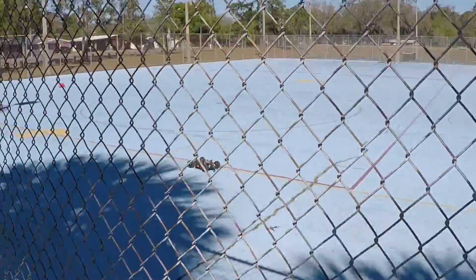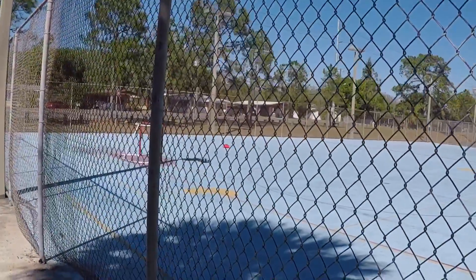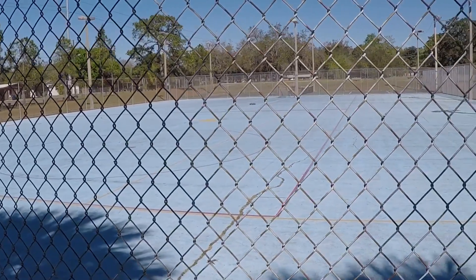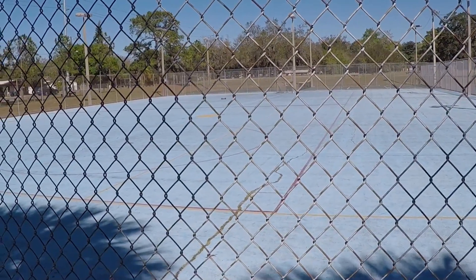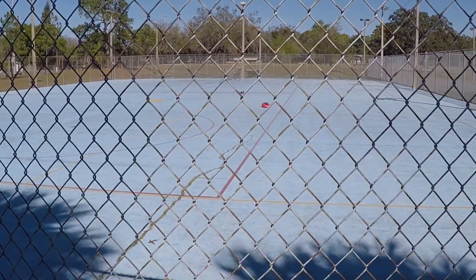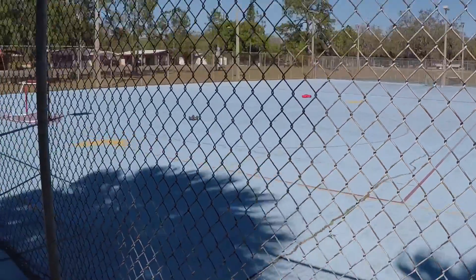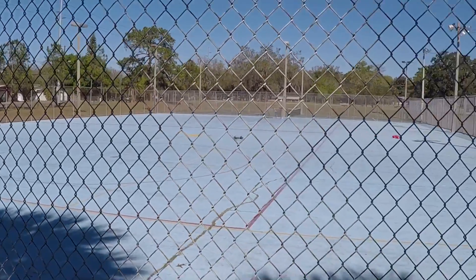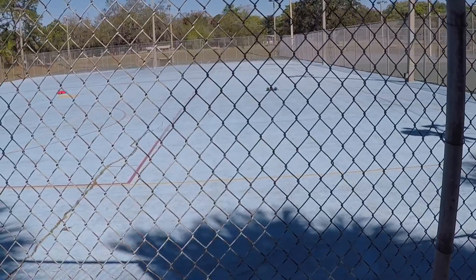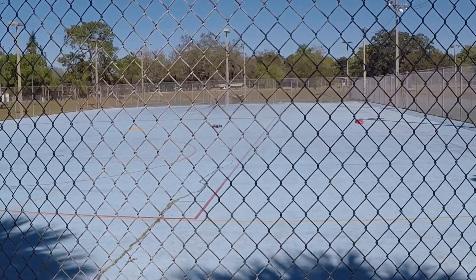We're gonna do this! Daddy's chasing you — come on honey! My tires are for off-road so I'm slipping and sliding.